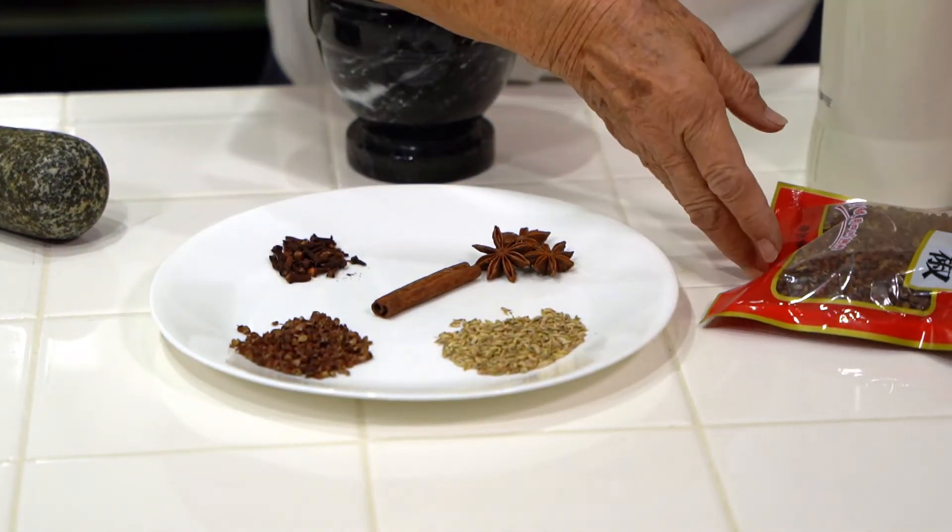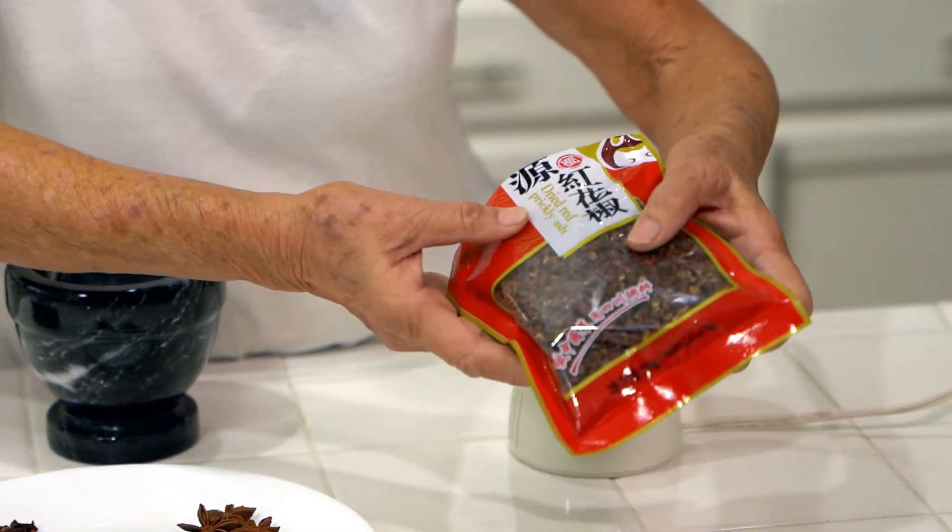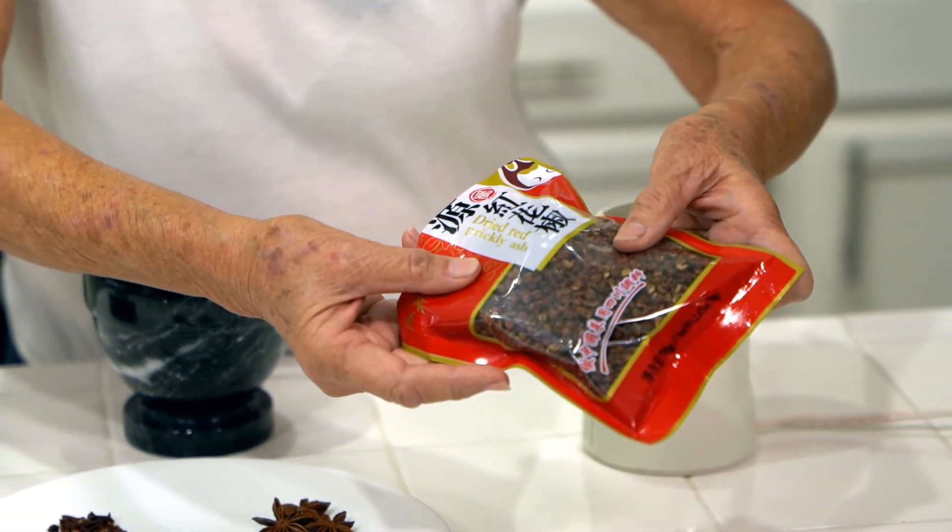And it comes like this, in a package, and it's called dried red prickly ash.